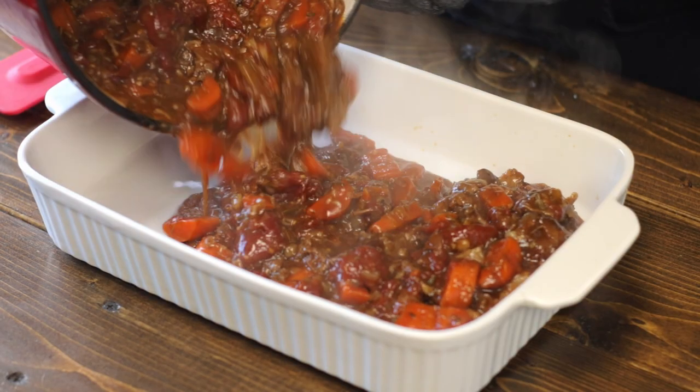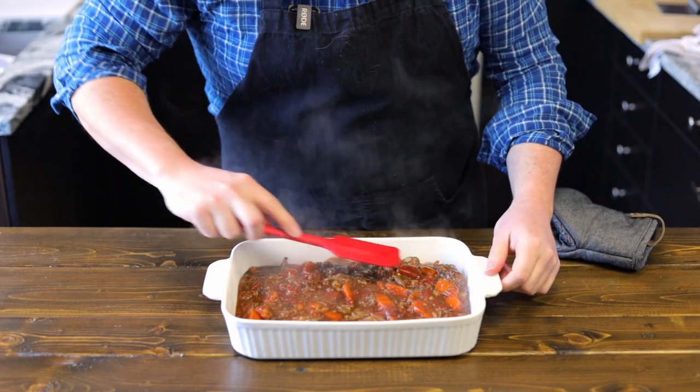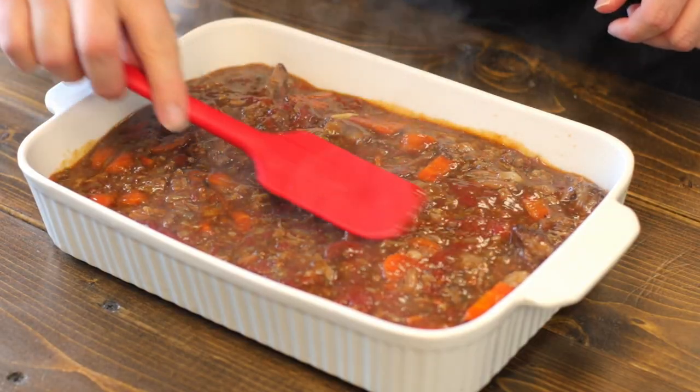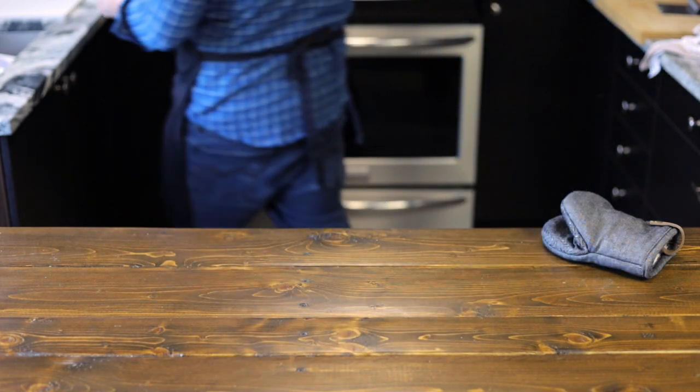Now we're going to pour this into a baking dish, being careful not to burn yourself. We're going to let this cool for about an hour or two. It's going to help set the base so when we pour the mashed potatoes on top, they won't just mix into the stew. Ideally, you could do this the day beforehand — put it in the fridge overnight so it's nice and firm for when you put your mashed potatoes on top.